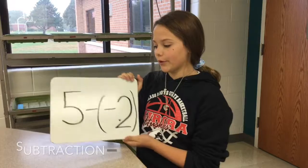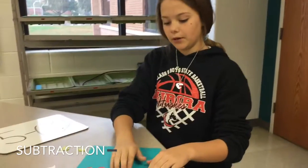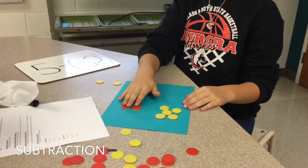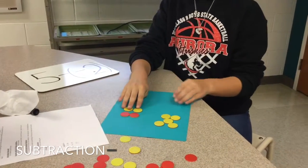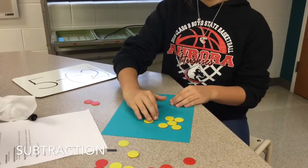The next problem I'm going to be doing is five minus negative two. How you do that is you start with five positives and two negatives. And you have to match two positives with the two negatives. And you take away two negatives and you're left with positive seven.